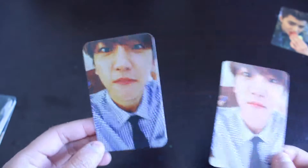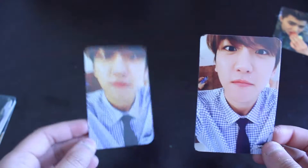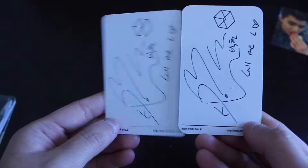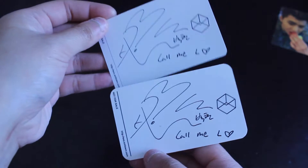This is the real one, and this is the fan-made one. The color is different and the size is different too. But the signature and everything, it looks okay to me.